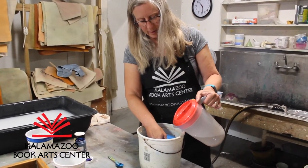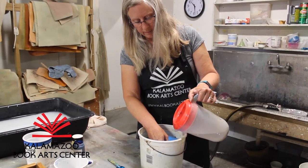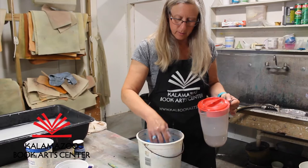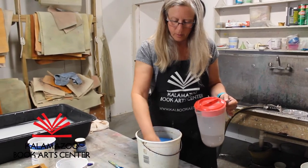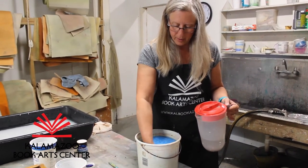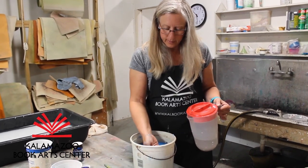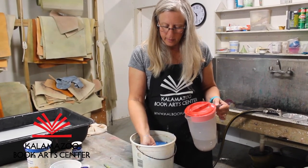Let's speed it up a little bit. We're going to put something called retention aid in there — you don't need much. Because we are not making production sheets, there's no specific formula we have to follow; it's more just by eye. Now if you look closely, you can see that the water is clear.